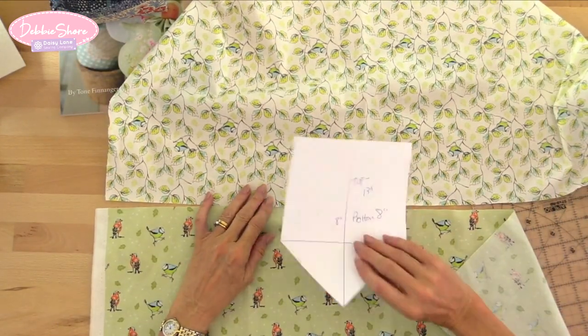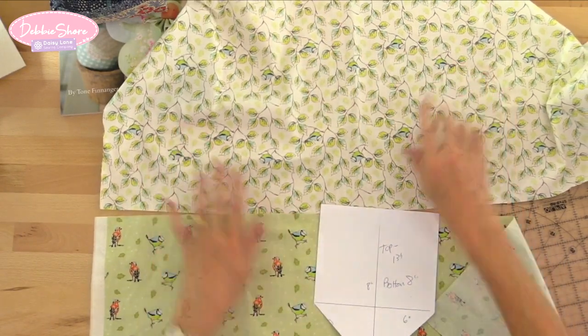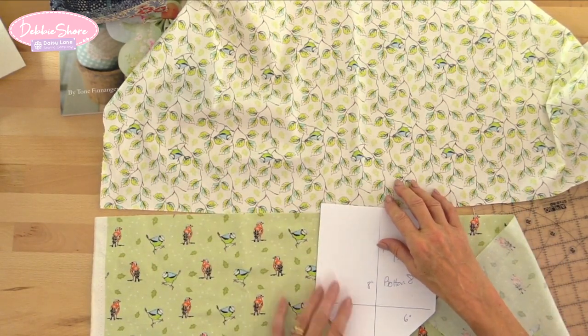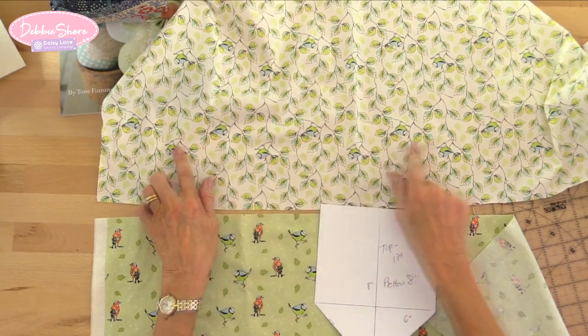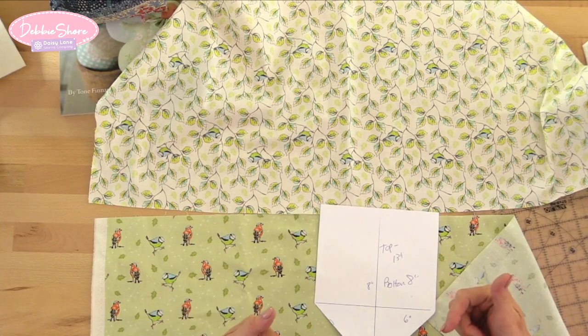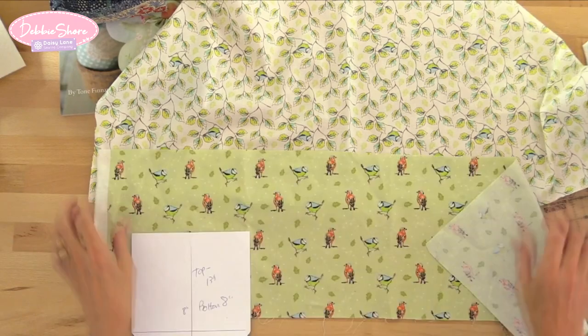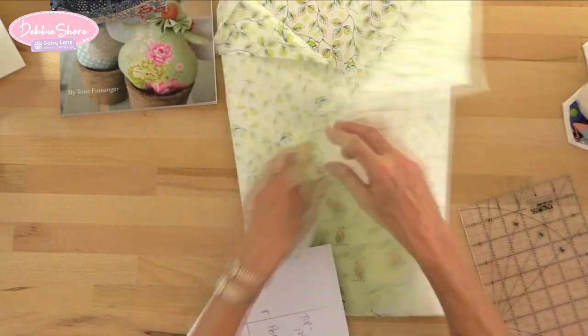That's how my fabric is going to look. The top fabric has a kind of direction with these little blue tits, but I don't think it's going to be too noticeable if they're upside down because it's only that slim border. They will be the right side up when we put them inside the box.